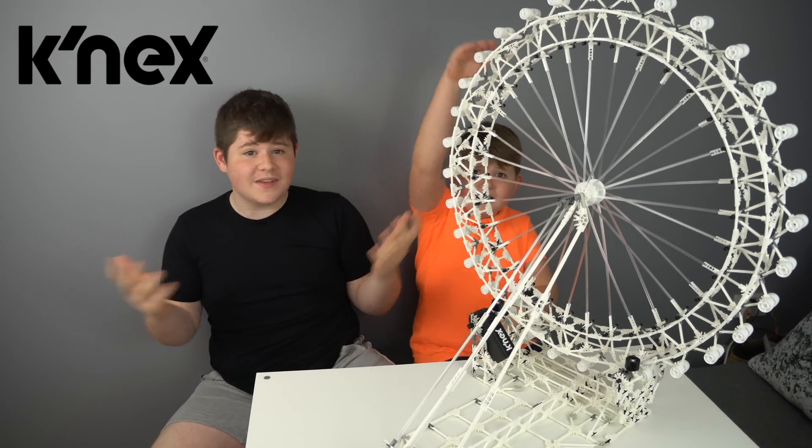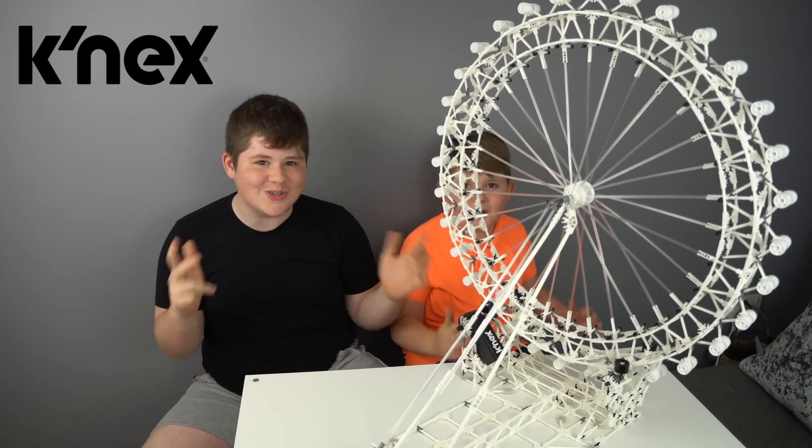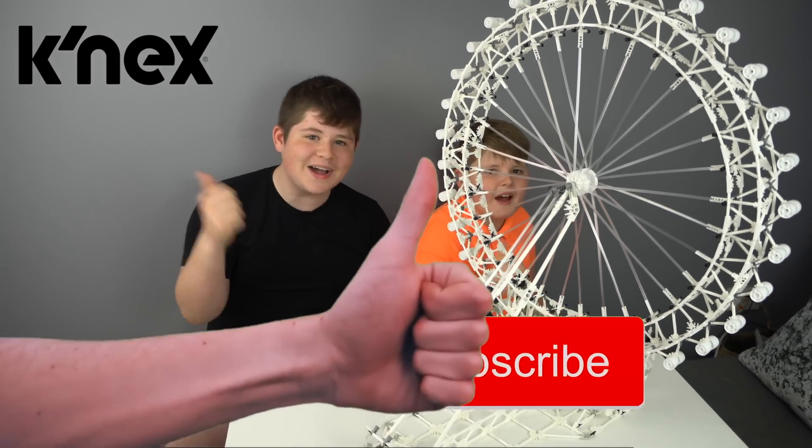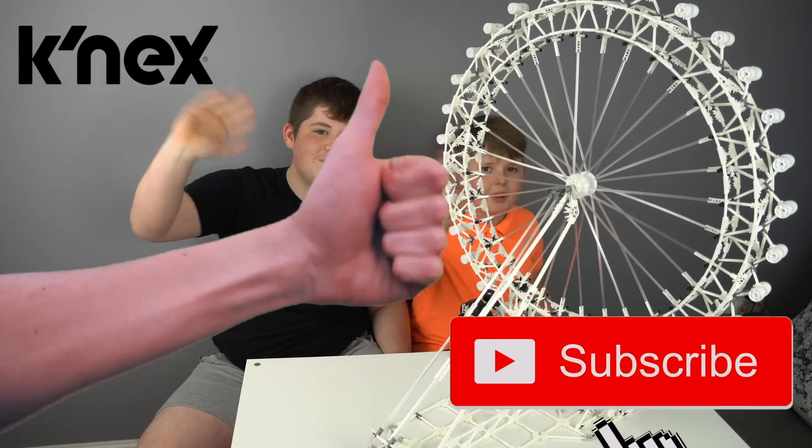It's massive, oh I love it so much! Guys, you can get it from the link below. Don't forget to smash that subscribe button and leave a big fat thumbs up. We'll see you next time. Bye!